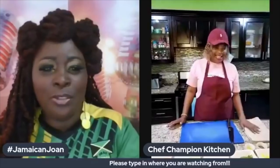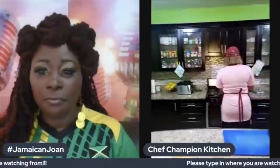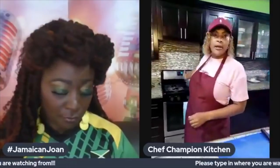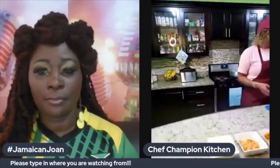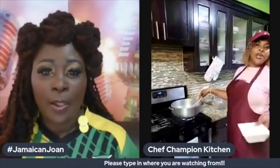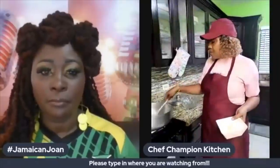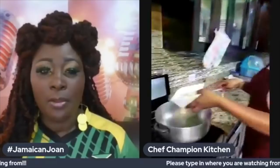All right, here we go. We have our pan on the stove getting heated, and we're going to start by sautéing the onions first. This is a very easy dish. You can use it for breakfast since it's very light with lots of vegetables, or for a light dinner without too much meat. I'm adding my onions right now to the already heated oil.